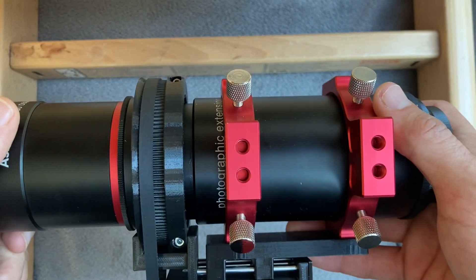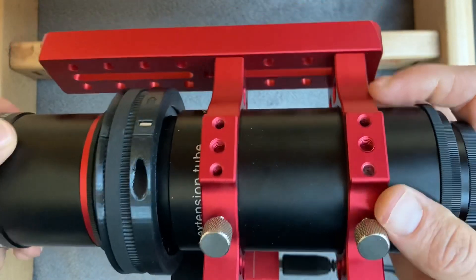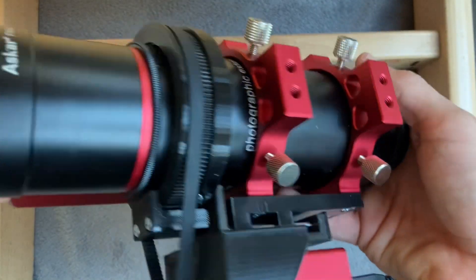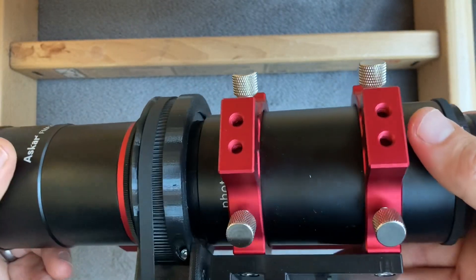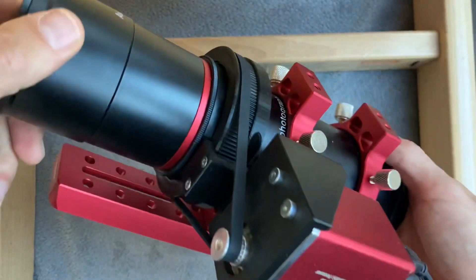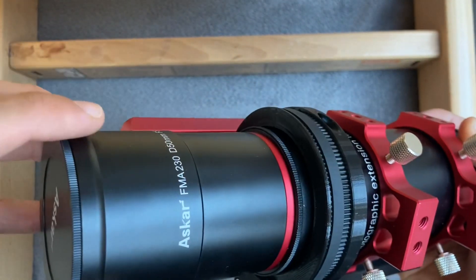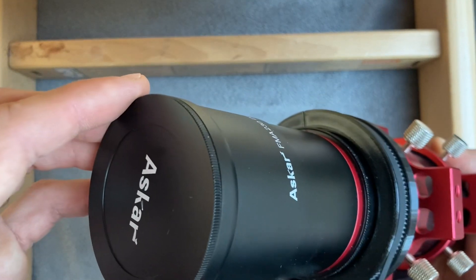We will also add the mounting plate for ACR Pro, so you can mount it on the opposite side. These rings that come with the lens are really nice — you have lots of utility holes to mount different accessories to it. We will also add a flip flap panel for this telescope soon, so you will be able to make automated flaps.